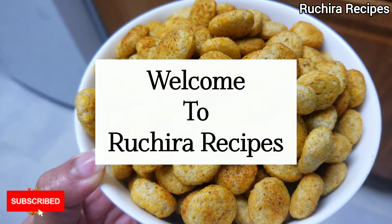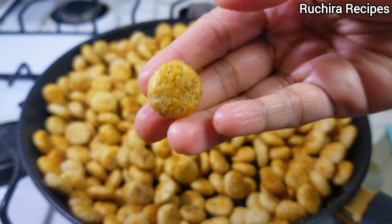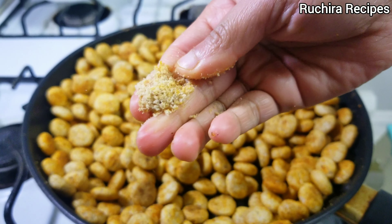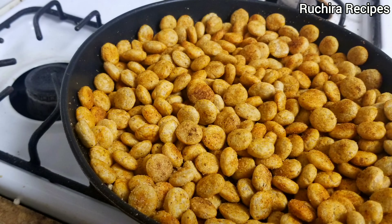Hello Friends, welcome to Ruchira Recipes. Today's recipe is Masala Bajra Murmura, a tasty and crunchy snack made from pearl millet puffs.